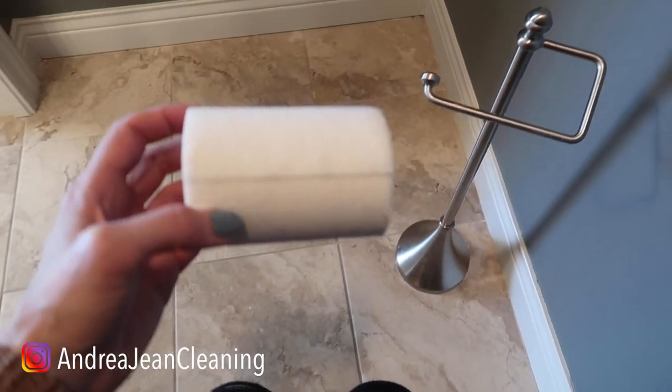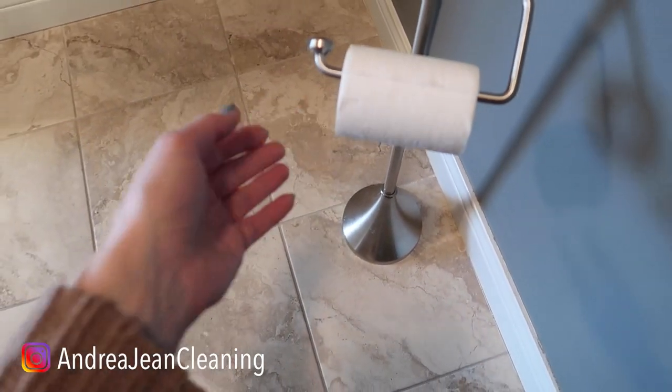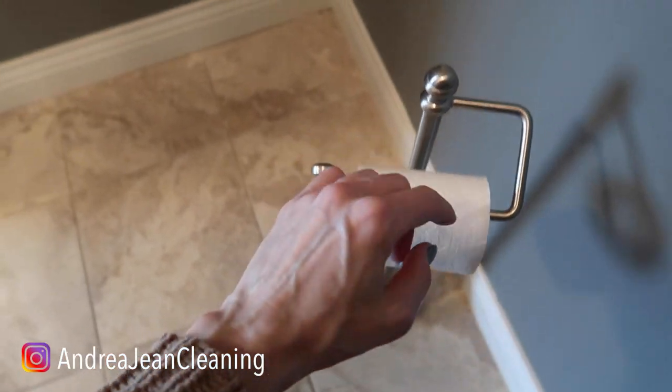So when you have company over, chances are they're going to be sitting on your toilet needing to use the restroom at some point. And here's the beauty — every time they pull this, magic's going to happen. Let me show you my new favorite thing to use for this.